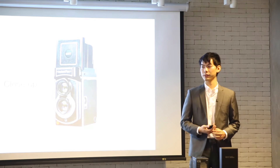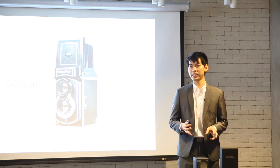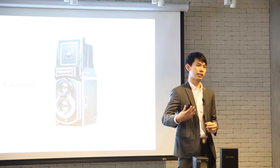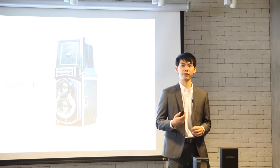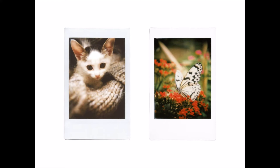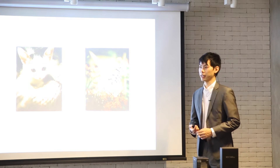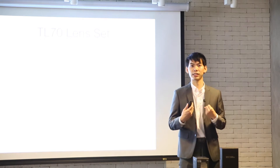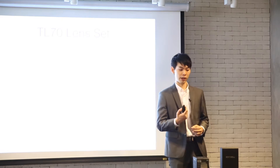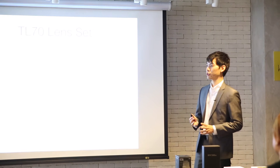We also included a close-up lens to bring the world even closer to you. The TL70 itself is already the closest an instant camera can get — you can shoot up to 48 centimeters without the close-up lens — but with it you can go even closer. Here are a few shots from our colleagues. Notice the depth of field, the bokeh effect — it's really nice. The TL70 lens set gives you more flexibility: shoot under direct sunlight, use the lens hood to prevent light flare, and get even closer than before.